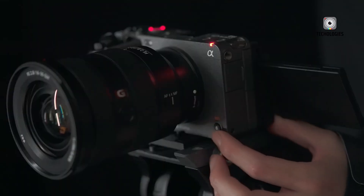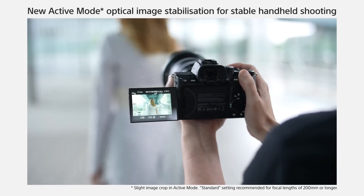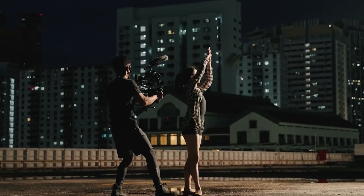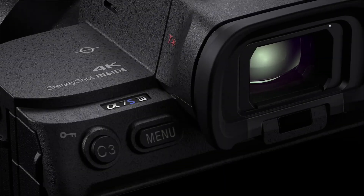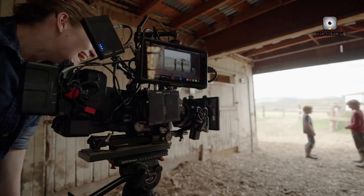For this reason, many initially believed that a SPAD-equipped Sony FX3 II could be a revolutionary tool, offering unparalleled low-light sensitivity and motion clarity in a compact cinema body. The thought of such a cutting-edge sensor powering a mainstream mirrorless-style video camera sparked excitement across the filmmaking community. However, excitement often gets ahead of feasibility.